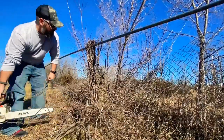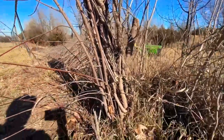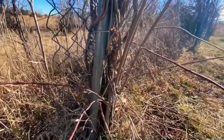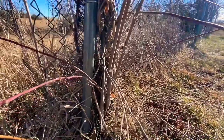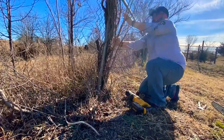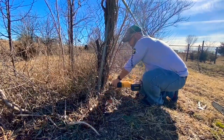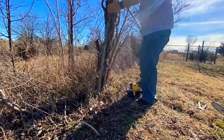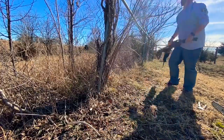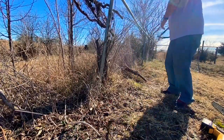Well, that was easier than I thought. This one is super intertwined still, and it's right next to this post. So what I'm going to try to do is use the DeWalt to cut it out so we can save the post.